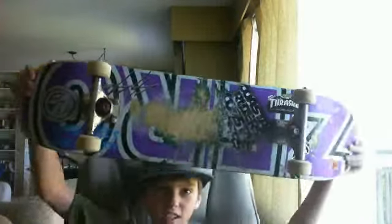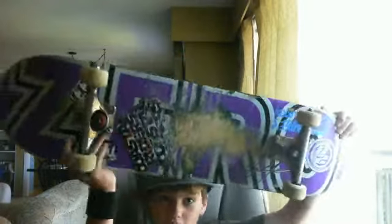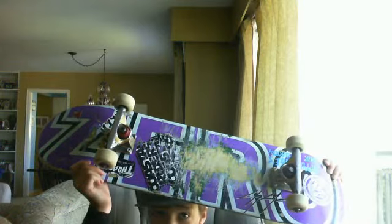Hi guys, it's my contest. The card. Here's me making this video. Here's my main contest. Wish me luck.